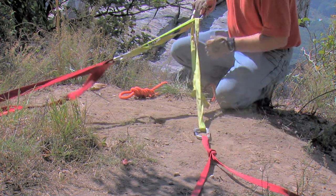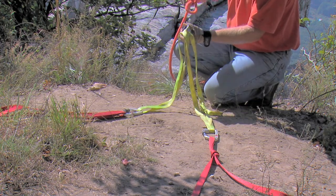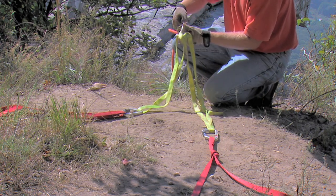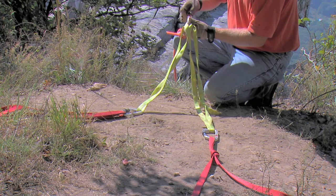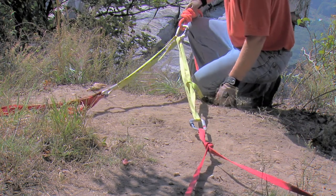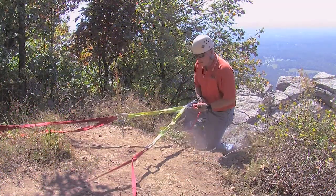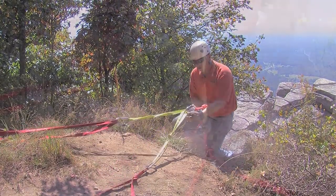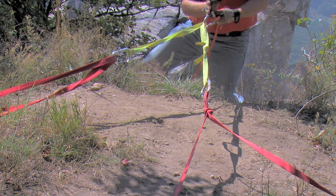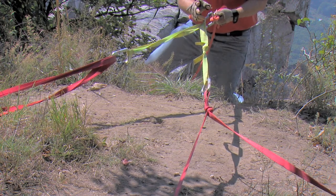What this allows us to do is when we clip our main lowering line or rappel line into this, we still have the benefit and added safety margin of two anchors. The nice thing about the two-point load distributing anchor is as the load moves left and right, it travels through here and never drops either leg out. The leg more in line with the load will bear the brunt, but there will still be some load on both anchors at all times.